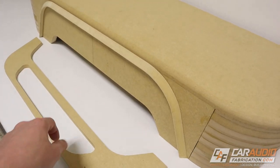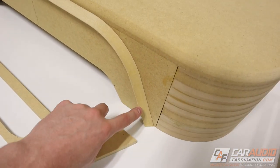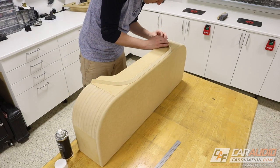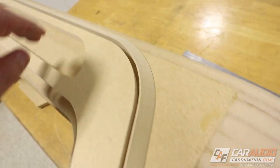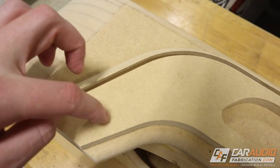By doing those quick few steps I now have a perfect negative pocket that the positive shape can fit inside of — no body filler, no extra sanding, I can just attach this to the box. With this attached you can see we have a nice perfect transition and a perfect gap for the carpet-to-vinyl transition.